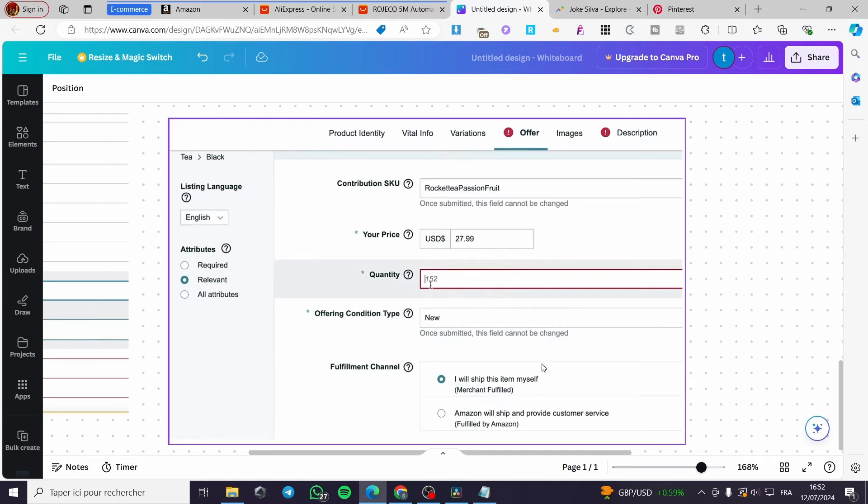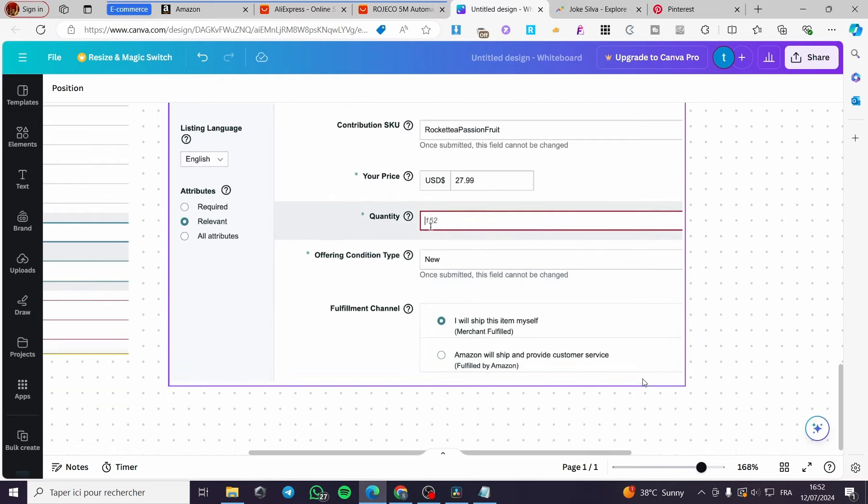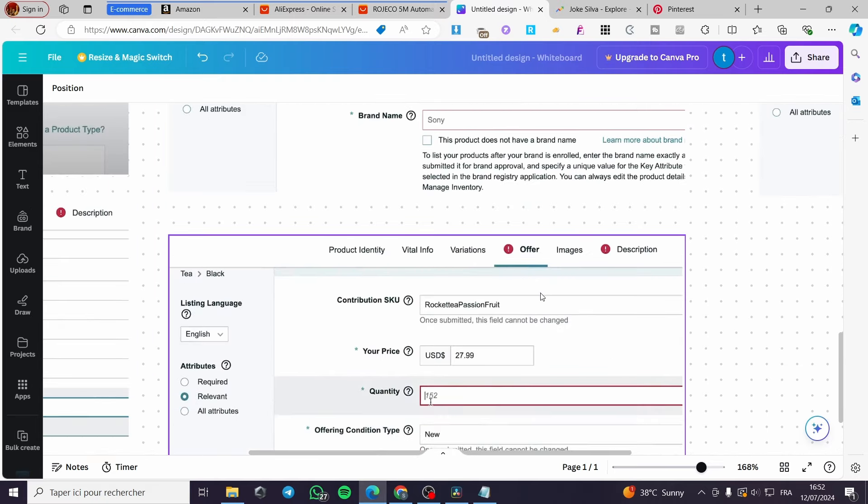For fulfillment channels, you have two options: 'I will ship this item myself', which is merchant-fulfilled — meaning you receive the order at home, package it, attach the invoice, and ship it. Or you can choose 'Fulfilled by Amazon', where you send your entire inventory to an Amazon warehouse address and they handle all shipping and customer service.